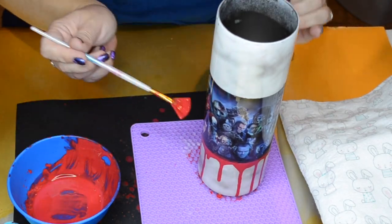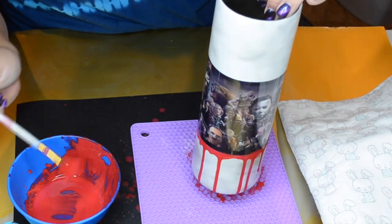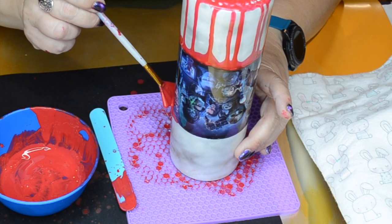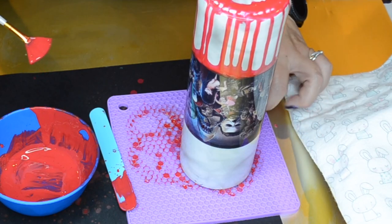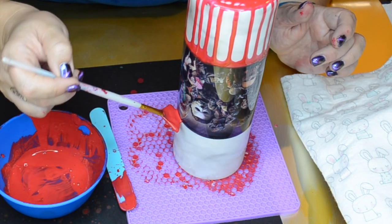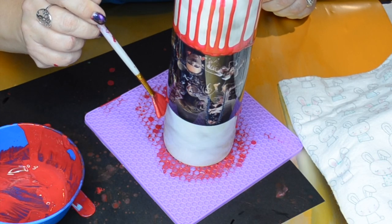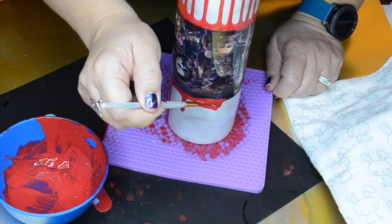We'll have to go in and add another layer later. Make sure you have something underneath to catch the paint — I'm using a little honeycomb silicone pot holder to catch the paint so it isn't pooling. Once that's dry, I flip it over and do the same thing to the top, essentially having the drips coming from the top of the decal too, so it looks like blood is dripping up and down. Just keep going around — and since this is a blood effect, I'm okay with it being a little messy.